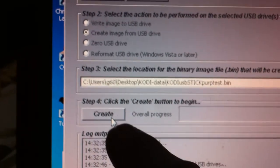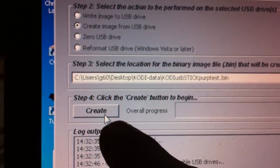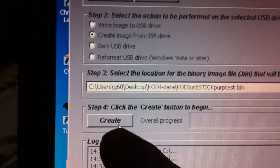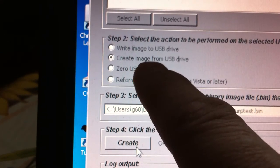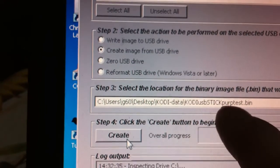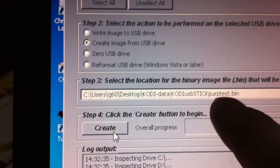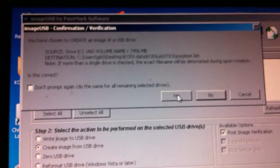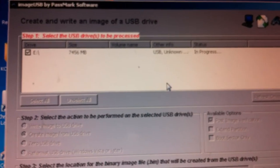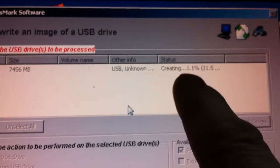Now that it's all checked — very simple, really — we just hit the Create button right here. I'm taking it painstakingly slow to make sure we don't make any mistakes. We're creating from the USB image, whatever is on our USB at the moment — in my case, it's Kodi. It's going to go right here to the file name we put in. I'm going to hit Create. It pops up with a message — you just hit yes. Now you can see the status: it says 'creating.'